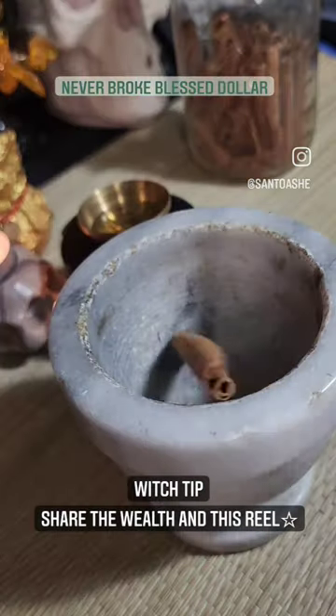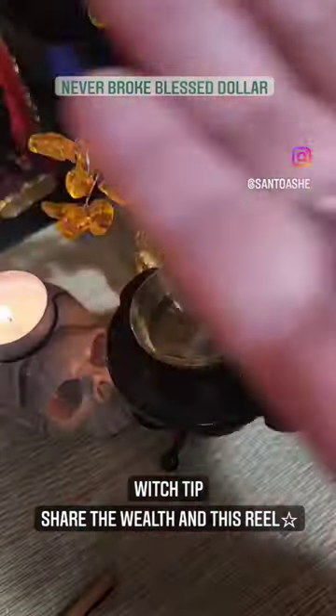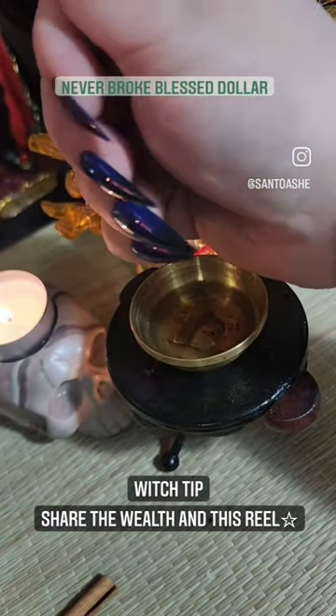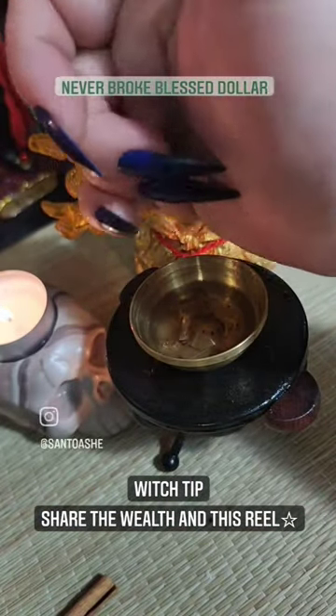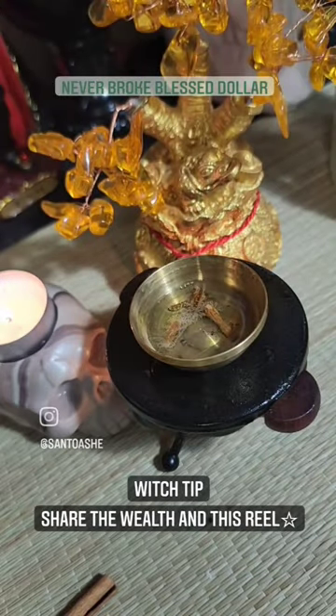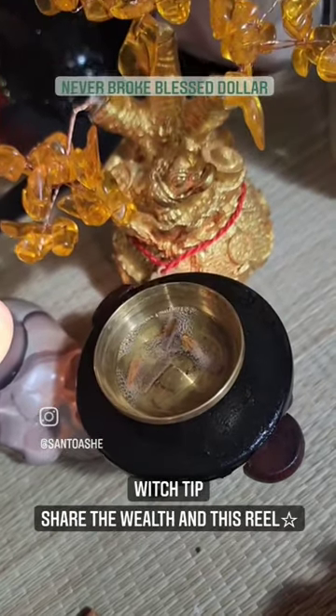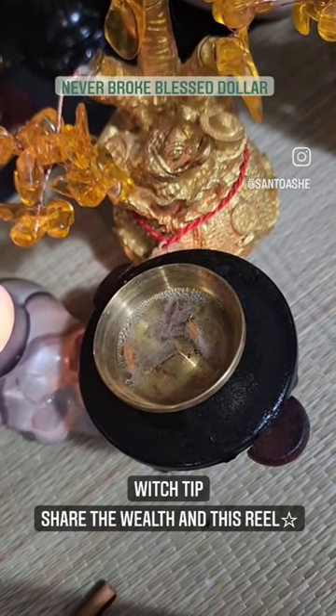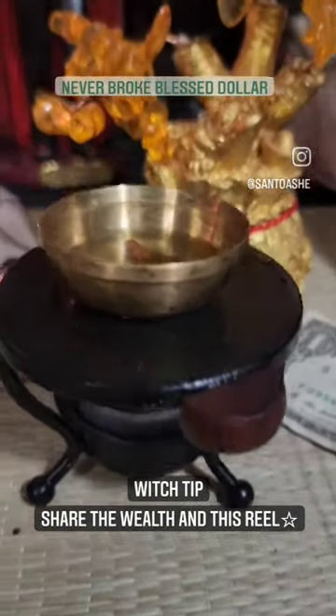For abundance, you're gonna get a little burner, put some oil in it, and break up some cinnamon sticks — take seven pieces and put them into your oil burner. You're gonna leave it for seven minutes heating.